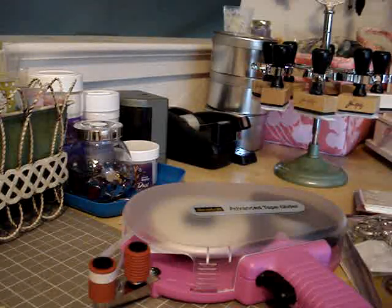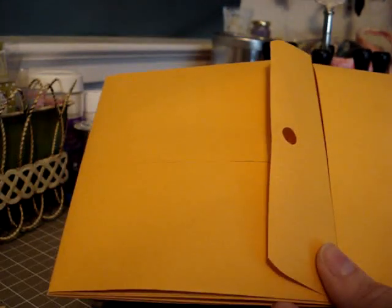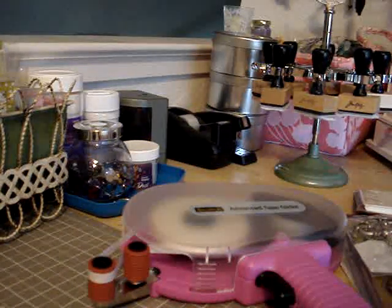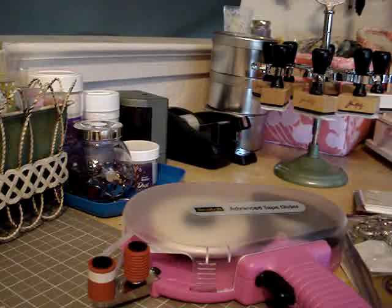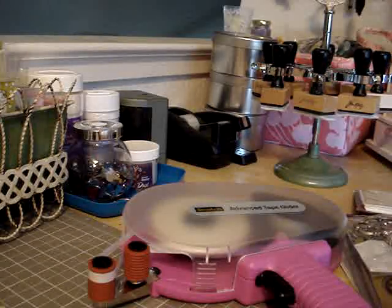I started a new project today — it's a gatefold album made out of 6x9 envelopes, and it's just in the preliminary stages here. The video on YouTube that I got it from — I think her name is Scraps of My Life or something like that. When I get this completed and show it to you, I'll put her name in the description so you know where to find it. I always forget to write down names when I go to make a video, so I apologize for that.